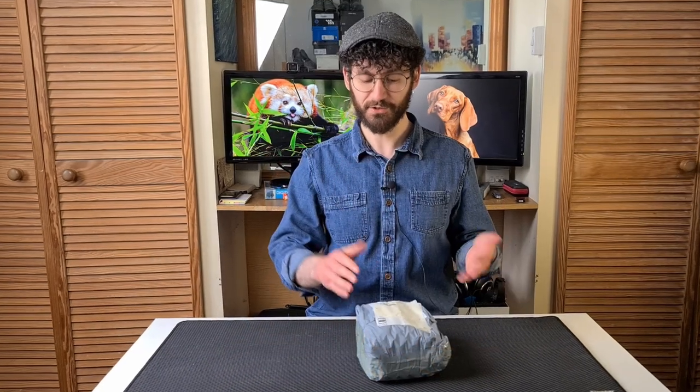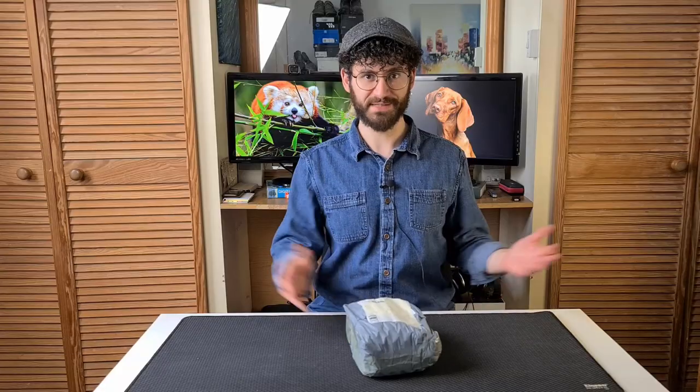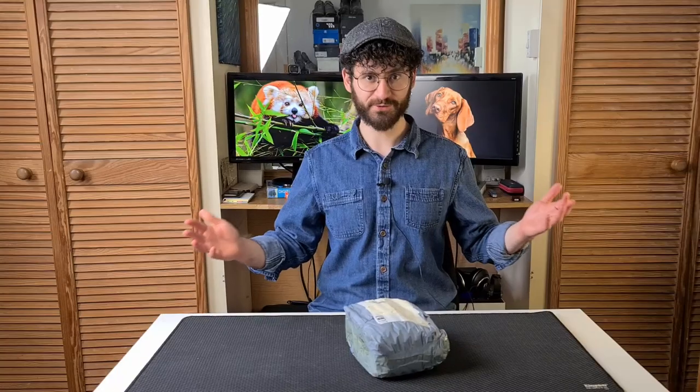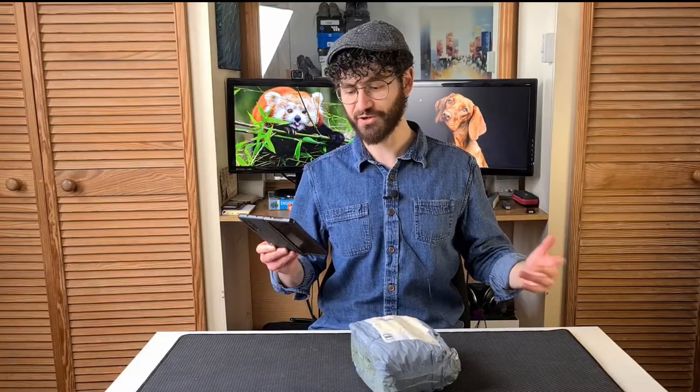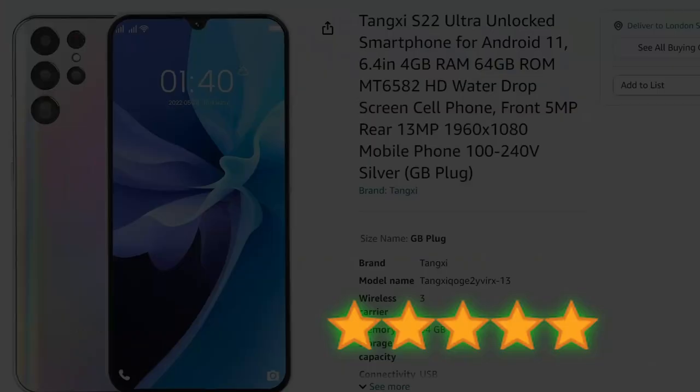This is not made by Samsung and shipped directly from China. Still, it's a good looking phone based on the listing and a lot cheaper than the real S22. But then I saw the reviews — what really worried me was Mr Congeniality's review.